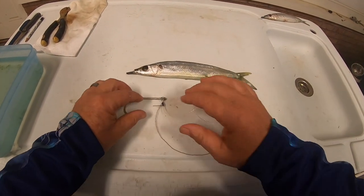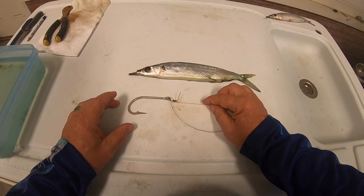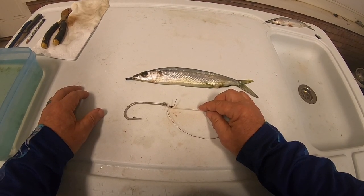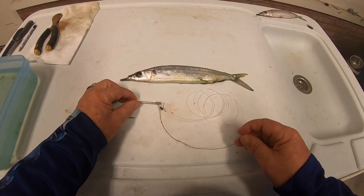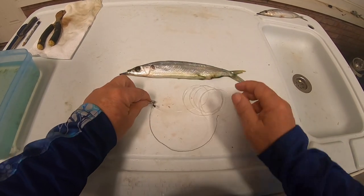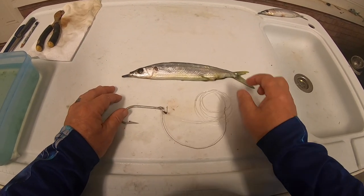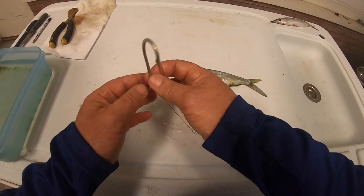What we have here is a conventional pin rig. We're starting with an Adot Mustad hook, a piece of number nine stainless steel wire we're using as our pin, some copper rigging wire wrapped onto the eye of the hook, and 80-pound leader material — about six feet of that. This is a conventional pin rig.